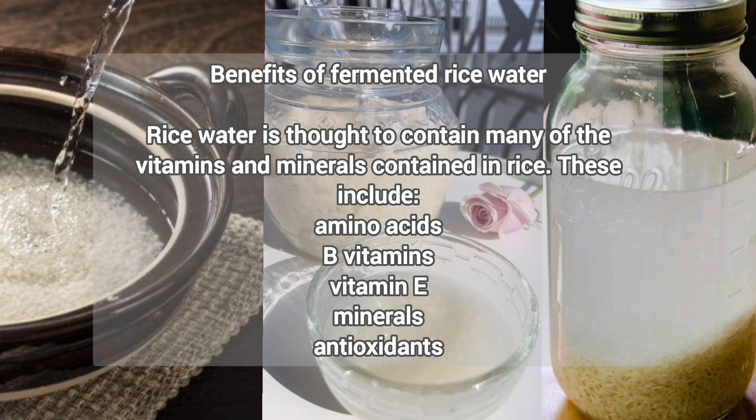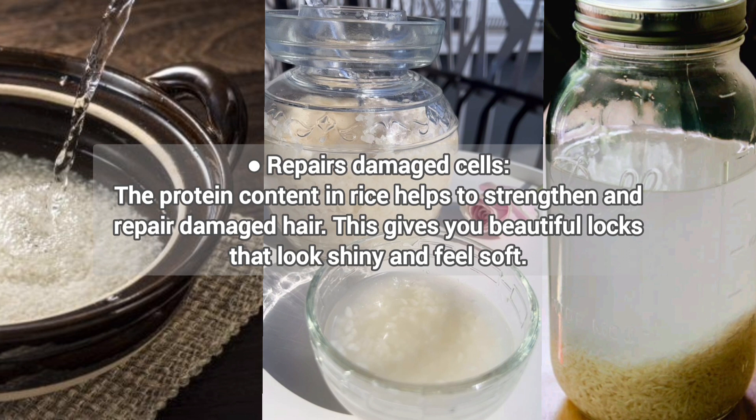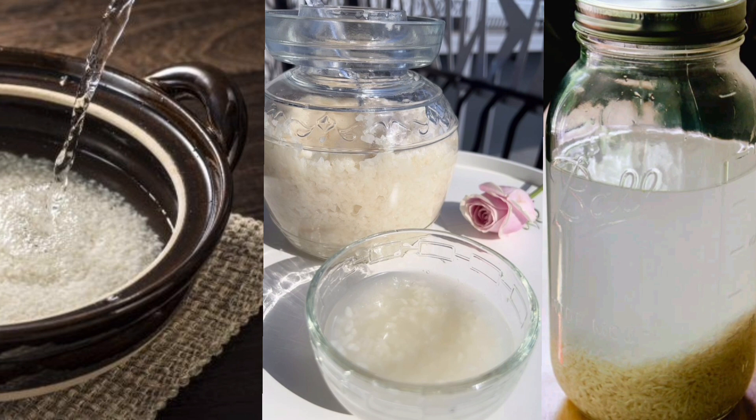Fermented rice water is rich in essential nutrients that deeply nourish and strengthen the hair, backed by vitamins B, E, and K, which play a crucial role in maintaining healthy hair. The protein content in rice helps to strengthen and repair damaged hair, giving you beautiful locks that look shiny and feel soft. Fermented rice water also helps replenish the necessary proteins and keratin in your hair, increasing the growth rate and reducing hair fall due to the added protein boost, making hair more flexible and stronger.